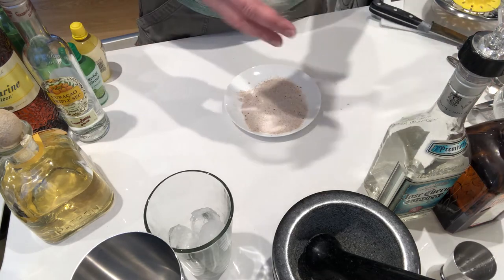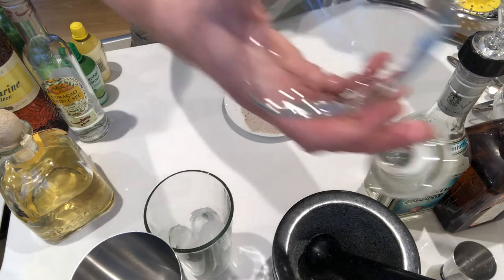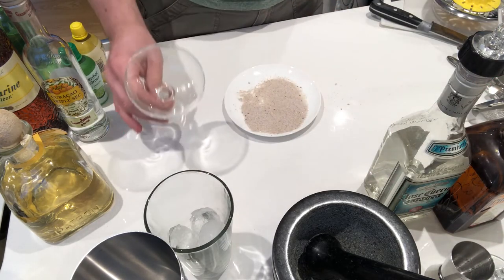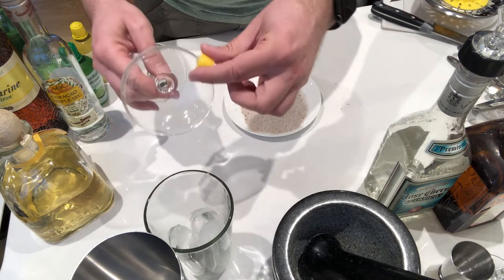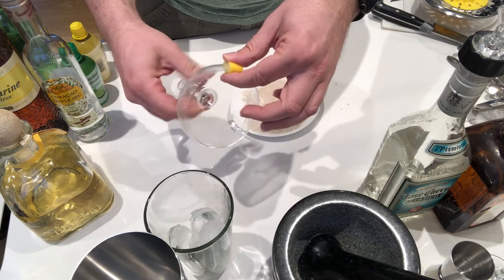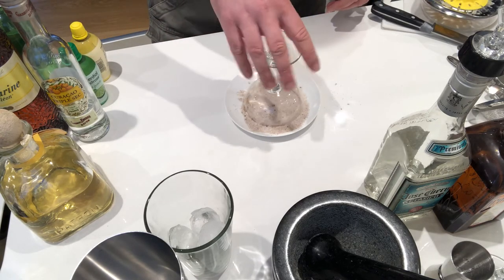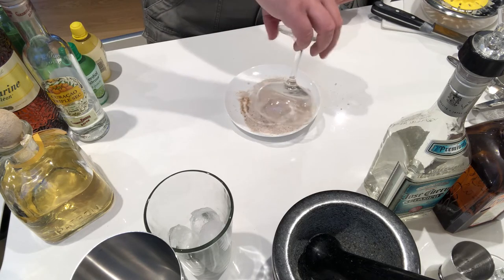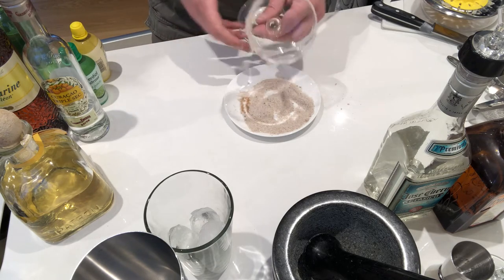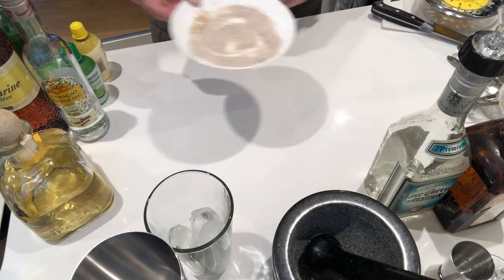I couldn't find margarita glasses, so I could have gone with a martini glass or a fancy coupe, but instead I'm going with a Marie Antoinette coupe. First, get yourself a little bit of lime or lemon, fold it over onto the rim, and spin the glass round so all the rim gets wet with fruit juice, inside and out. Dip it in, turn it over, roll it around the outside so you get a nice thick coating and that lovely spicy smell. Leave that on the side to dry, and save the remaining spice mix in a little jar for your cooking in the week.